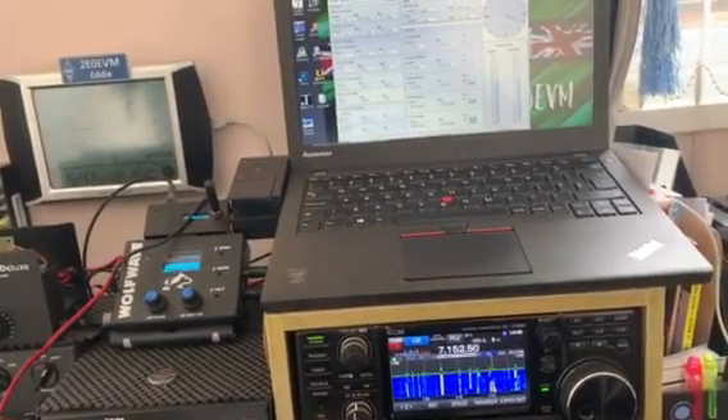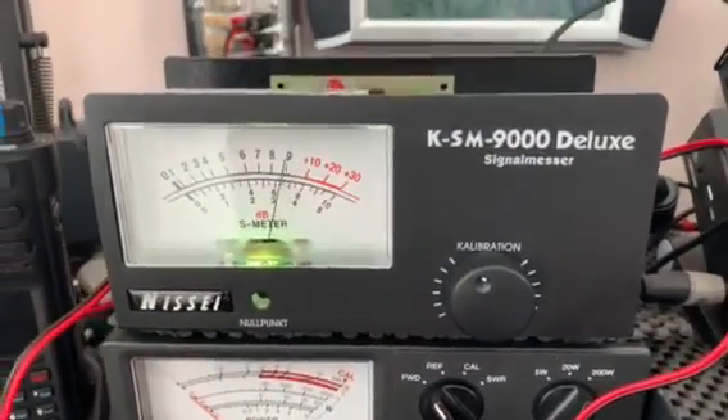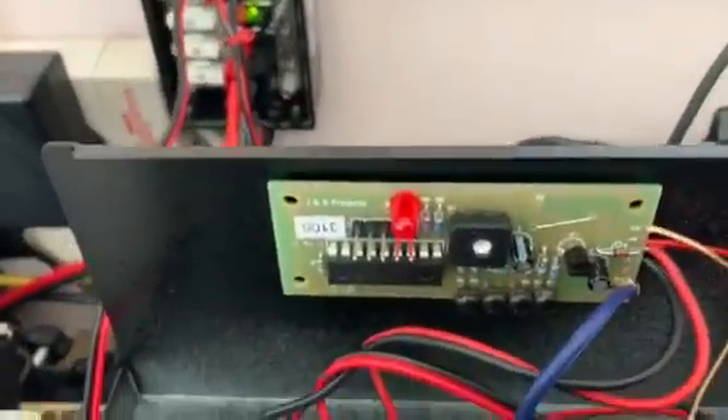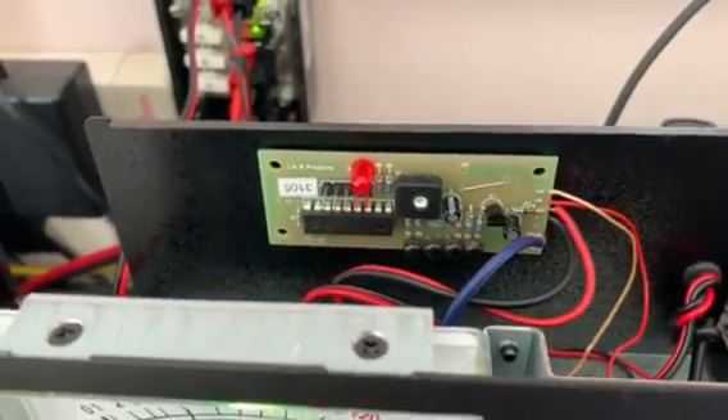You fit it to a standard S-metre. I purchased this one, which is a KSM 9000 Deluxe, which was approximately £50. And then inside, this is the board that's been added quite easily with just a few soldering connections.